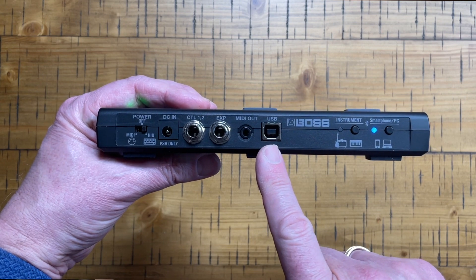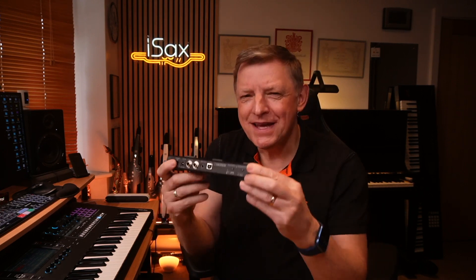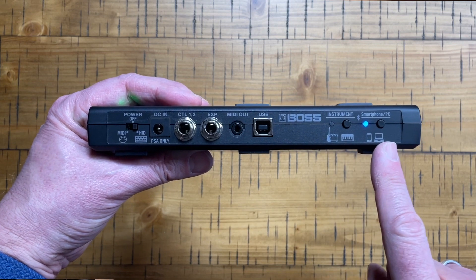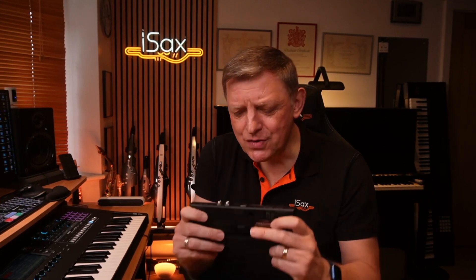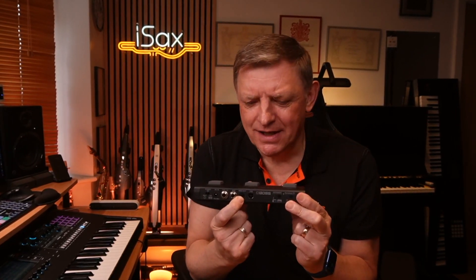There's a USB out as well, so that will connect directly to your computer or something like an iPad if you want to use it wired. But of course, the beauty of this is it's a Bluetooth pedal, so it connects wirelessly. The interesting bit is the two sections at the end - one labeled as instrument and the other labeled as PC or tablet. You can connect to two different things simultaneously, and if you used the wired USB and mini jack MIDI out, you can have up to four different simultaneous connections to outside gear.